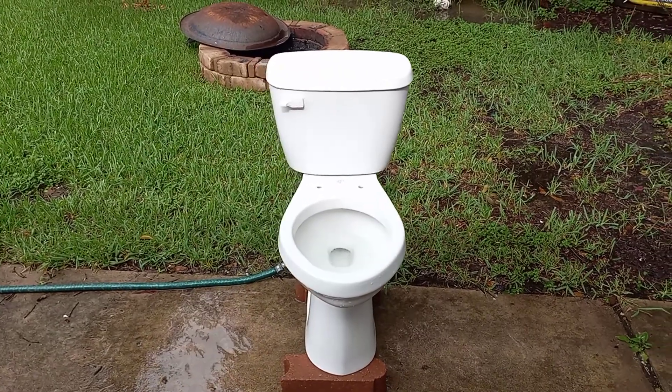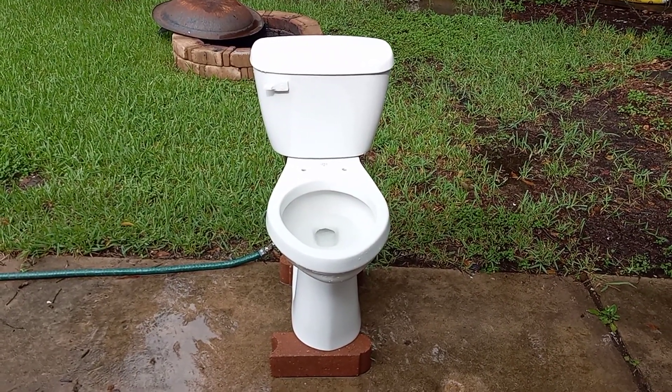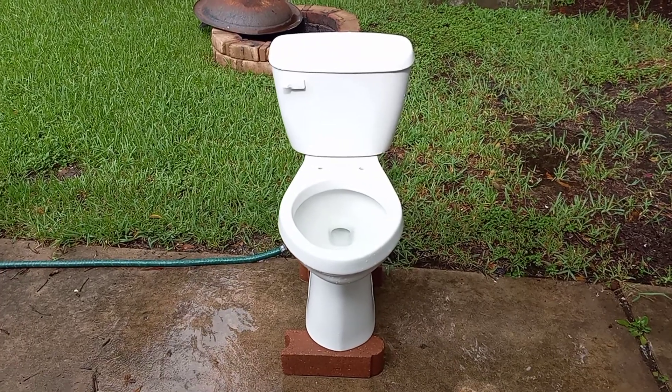Overall, it looks like a pretty good toilet. I don't really see anything wrong with it except that the trapway isn't glazed, but that's pretty much it.